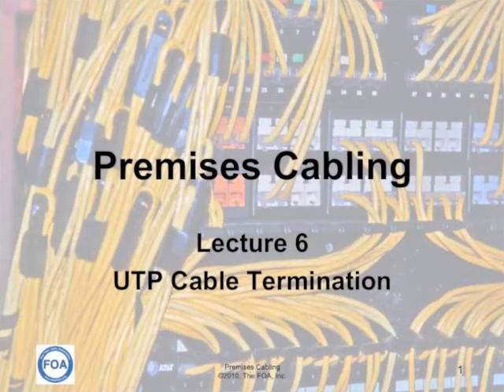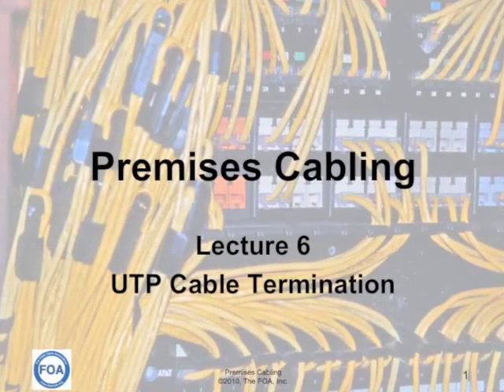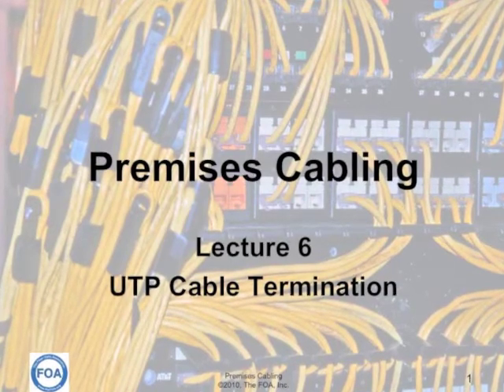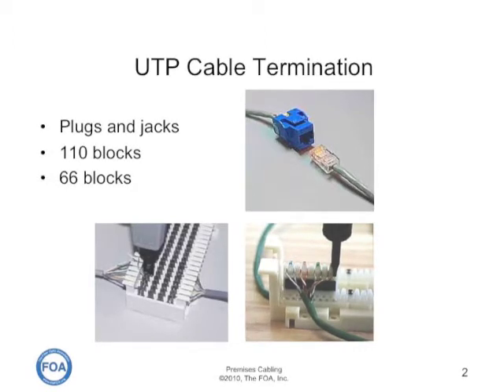This is lecture six in the FOA series on premises cabling. This lecture is on UTP cable termination. UTP cables can be terminated in plugs and jacks, where the plugs are used to make patch cords and the jacks are used in patch panels or on equipment.